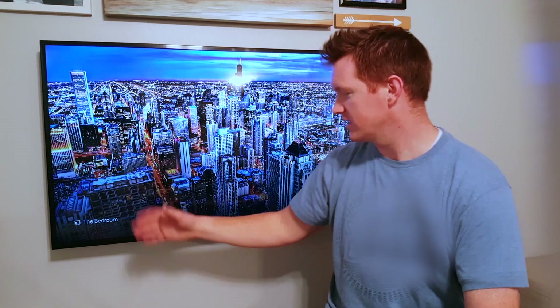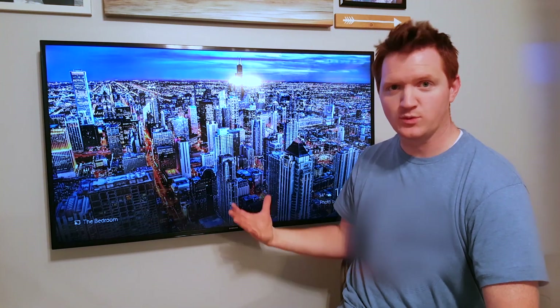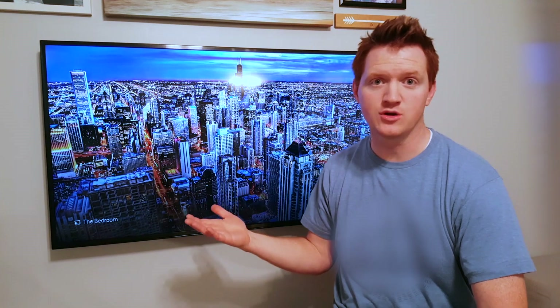I'm just going to talk about the basic Chromecast that you can get for $35. This is super easy to use. The Chromecast sits and plays different pictures and you can set up your own pictures. It will also tell you different things like the weather as well as the time.